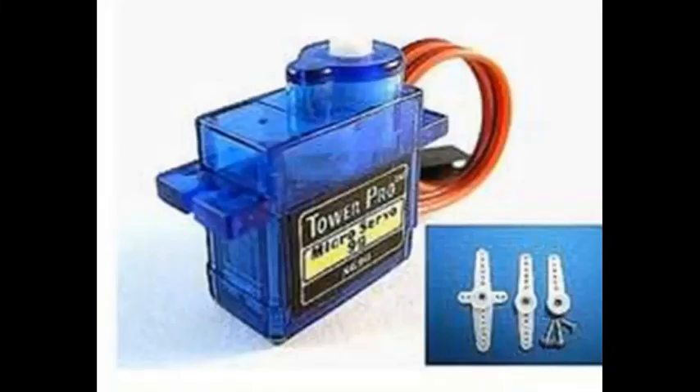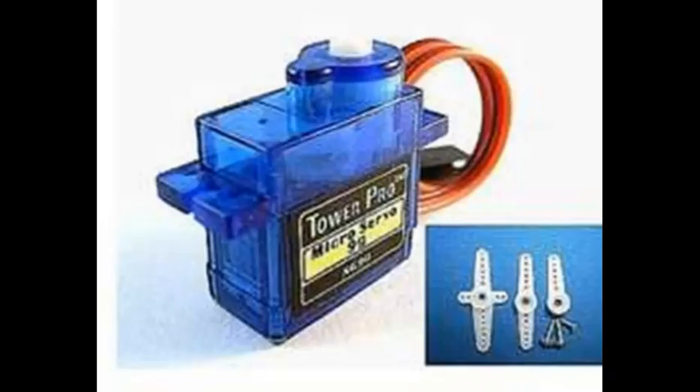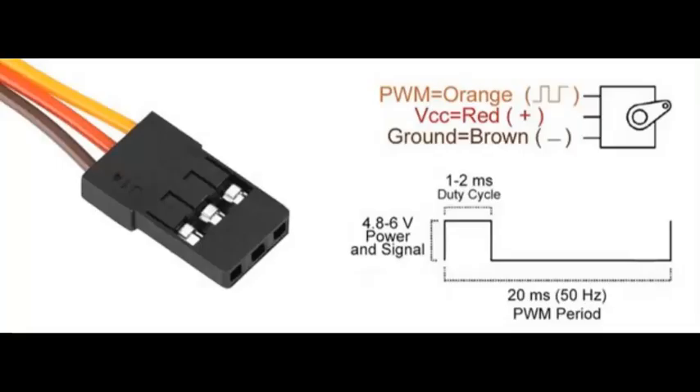Let's get back to this first video, which deals with servos in general. One of the most popular servos is the S51, which is small, lightweight, and can be used for a number of applications. It comes with several pieces of hardware for connecting to control rods, as well as screws and so on. The pieces of hardware fit on the top of the servo on the drive shaft. The servos come with a standard three-wire connector. The brown or black lead is the negative power supply lead, and the red or orange lead is the positive power supply lead. The S51 can be powered by a voltage of 4.8 to 6 volts. Since the Arduino runs at 5 volts, the S51 can be readily adapted to be controlled by the Arduino microcontroller.